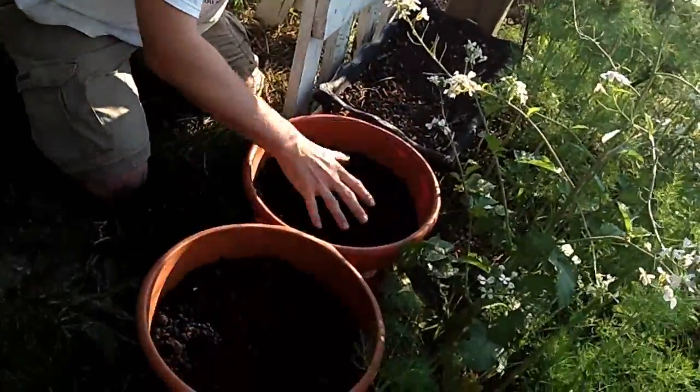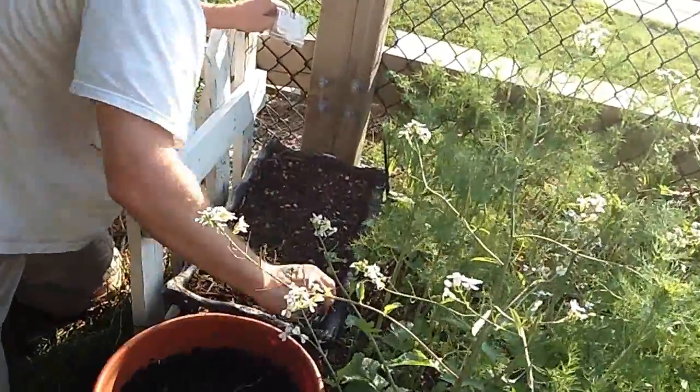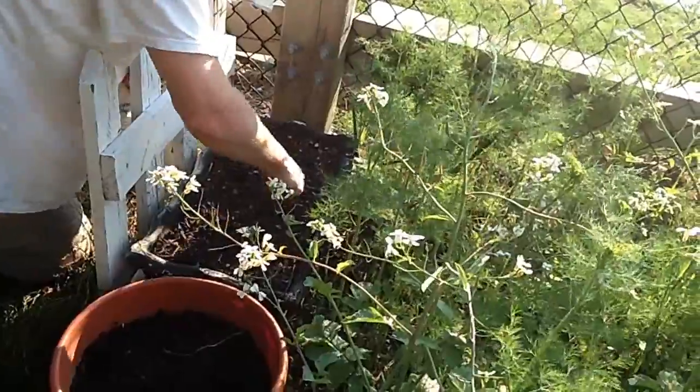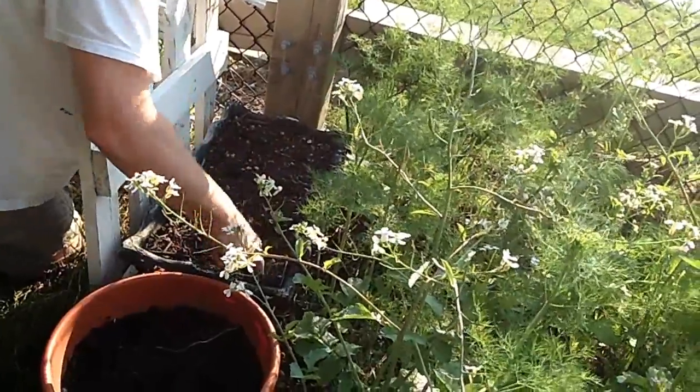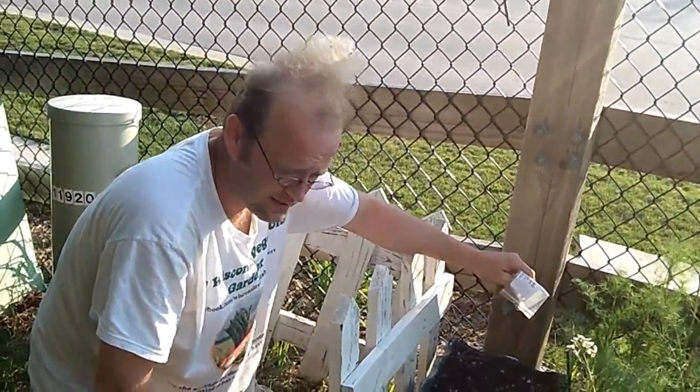So we'll get four in this one, four in this one. This rectangular one is going to be a little more — you're going to get a few more in here because you're going to get two rows, and I can get eight in that one. So four, four, and eight — that is 16.